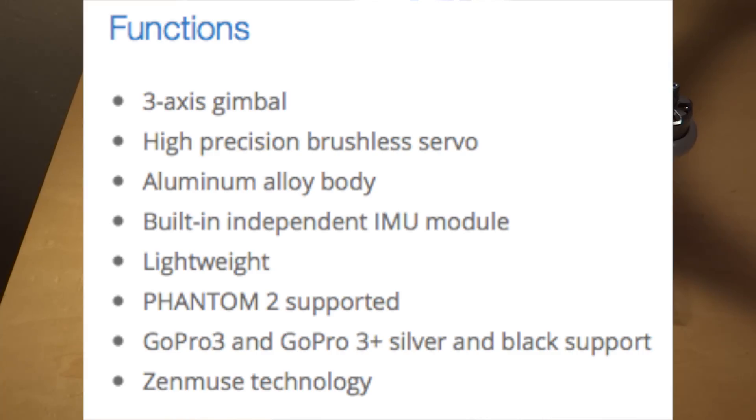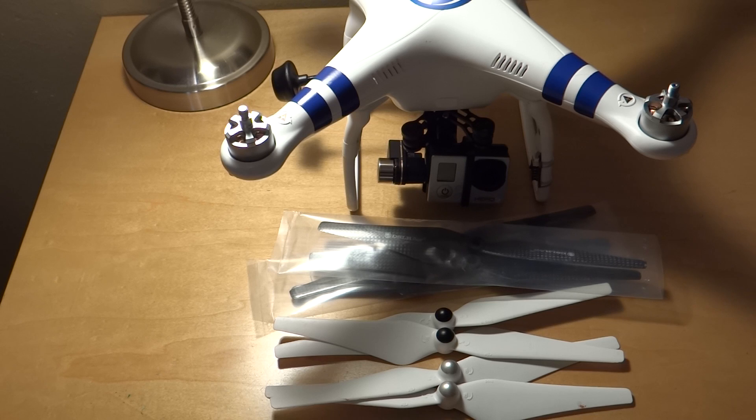Some of the main functions are: it's a 3-axis gimbal, high precision brushless servos, aluminum alloy body, built-in independent IMU module, lightweight, Phantom 2 supported, and it uses Zenmuse technology. Basically it's the same as the H3 2D gimbal but with 3-axis. It was released a couple of days ago, with a retail price of $490 for just the gimbal itself, available by late March or early April.